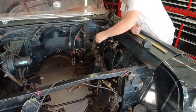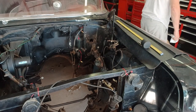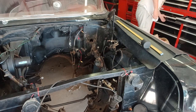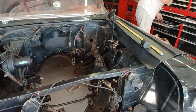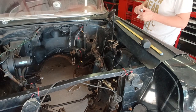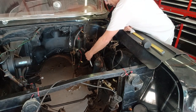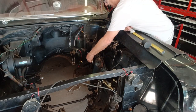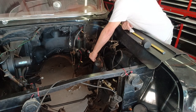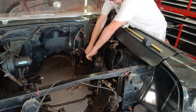So the first thing I'm going to do is loosen up this pinch bolt, and then go inside and start removing the column to get that out of the way so I'm not trying to fight the column to get the box out, because I have a feeling that box is probably pretty heavy.